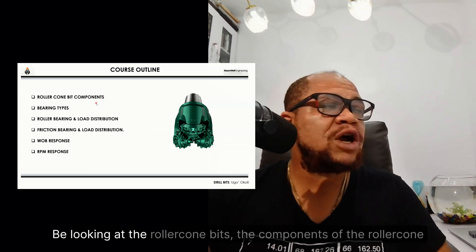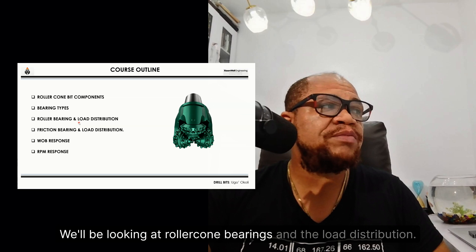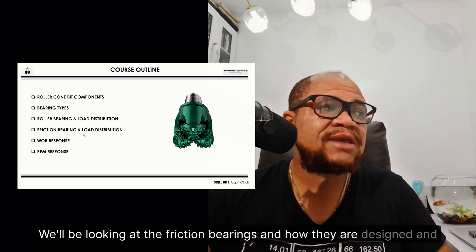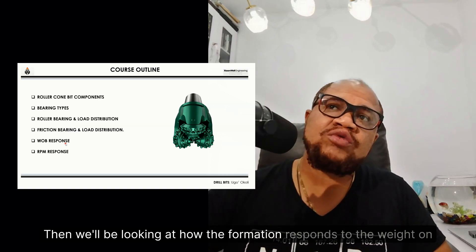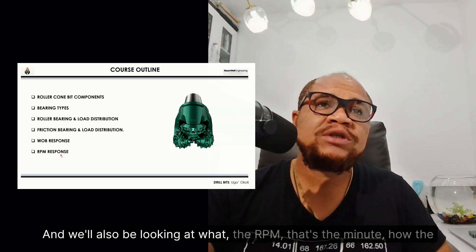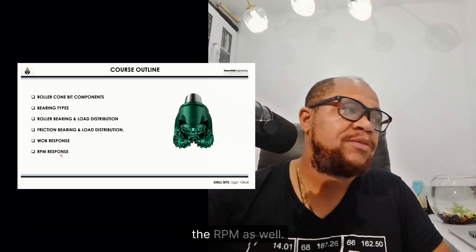The course outline is as follows. We'll be looking at roller cone bits and their components. We'll be looking at the types of bearings they have — roller cone bearings and their load distribution, as well as friction bearings and how they are designed and their load distribution. Then we'll be looking at how the formation responds to the weight on bit, and how the rate of penetration responds to the RPM as well.